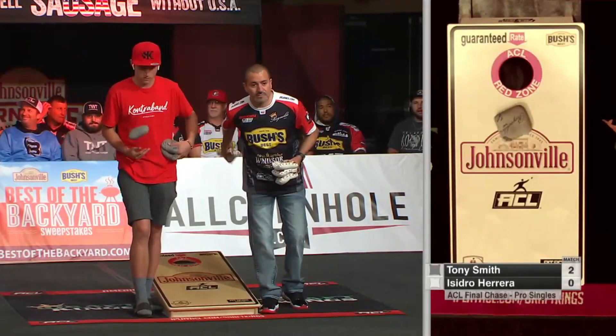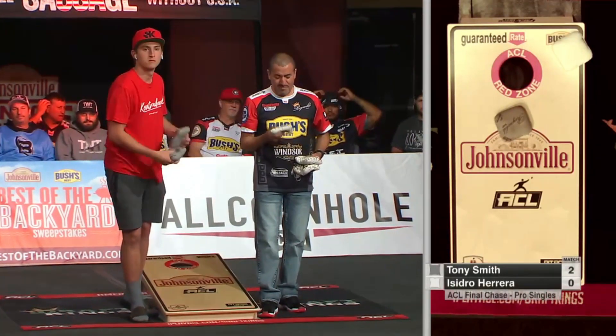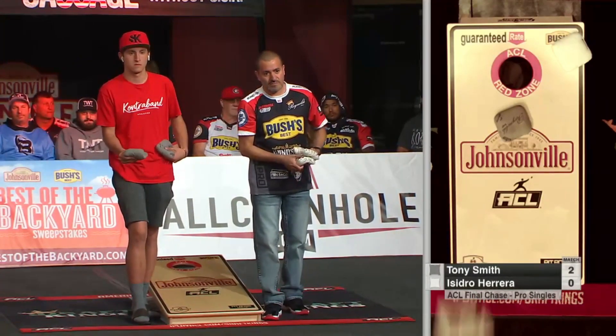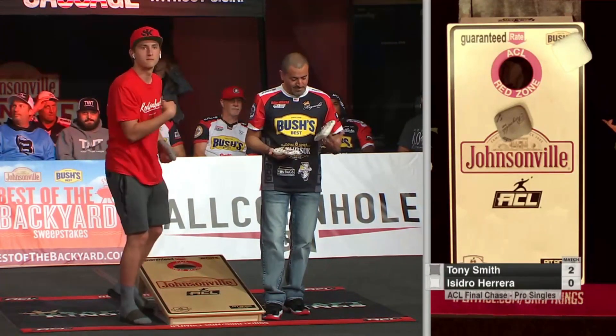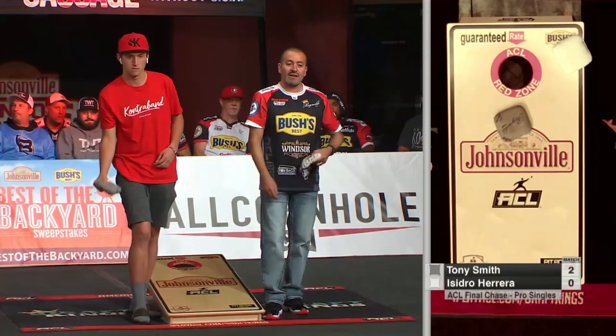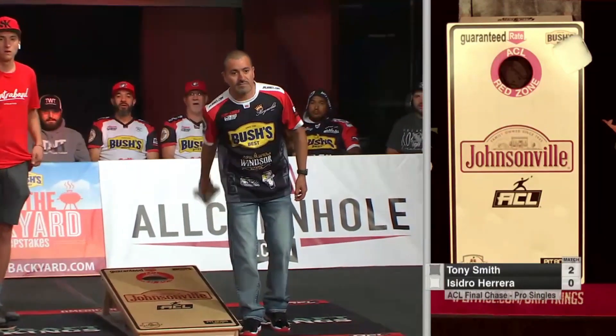And that is a block — oh, that was kind of unlucky. And this is what Tony Smith just loves to do: he puts up a block, he's gonna roll two bags in a row, forcing his opponent into air mails. And then can he clean it up for a big push? He can!